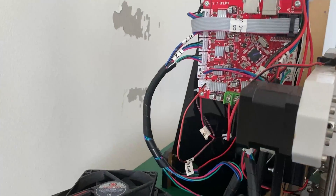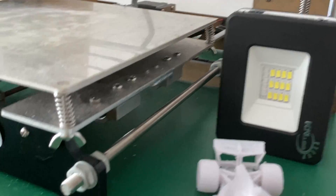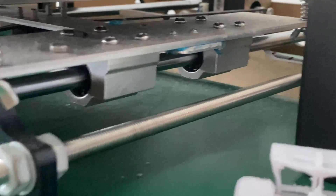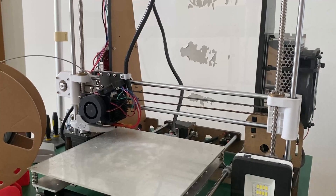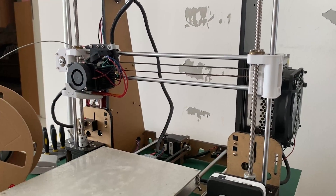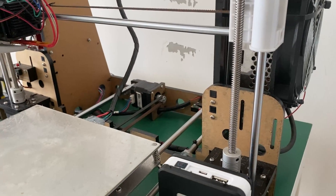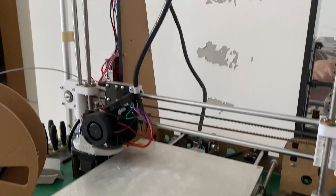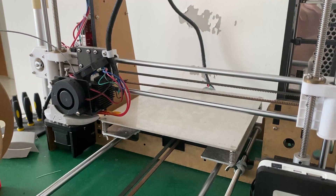First, and most important, is to swap out all the linear bearings on the printer. Even when the printer was new, these bearings weren't exactly considered great, and after 7 years they've all but given out. You can hear the objects creaking and squeaking from almost every axis, and the movement is not smooth when moving the print carriage and bed. This is definitely causing a lot of artefacting in the walls and details of the print. The belts have already been recently replaced, but that was because the original ones straight up disintegrated about a year ago.